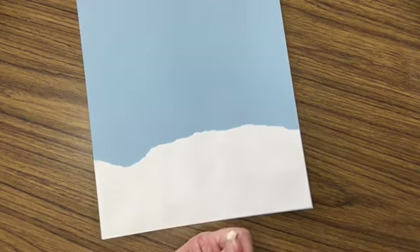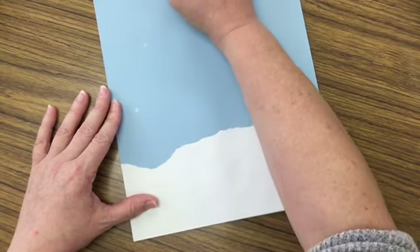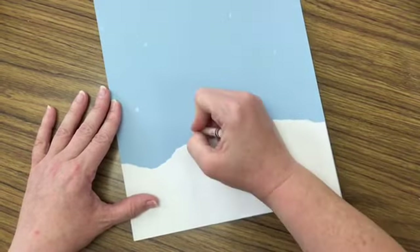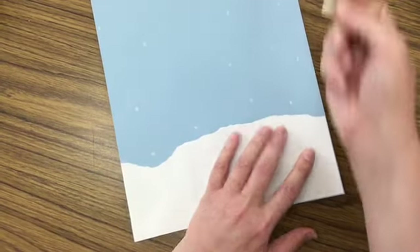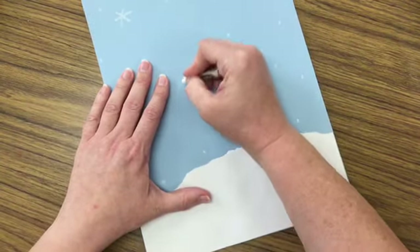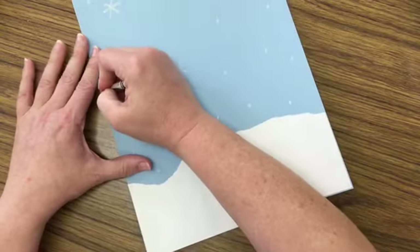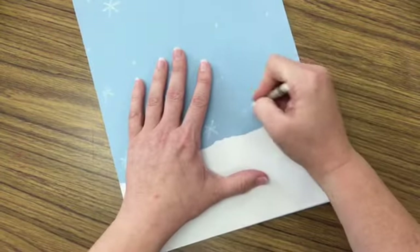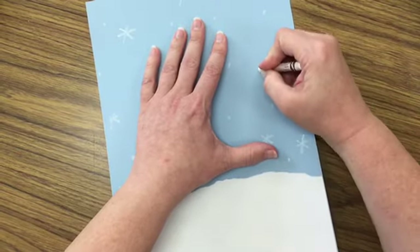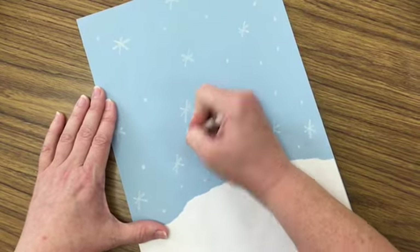Now I'm going to use some crayons to add snowflakes in the sky. There are a couple of ways to do that — you can do dots. I'm using white to start with. If you would like to do snowflakes like this, where you make an X and then a line through, that works too. Some of these snowflakes are going to get covered up when we add our trees, but that's not worrying me right now. I'm just trying to fill up as many snowflakes as I can. Sometimes I'll switch back to dots if I feel like I'm getting too many stars.